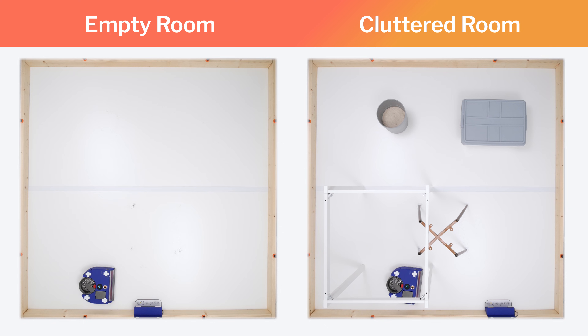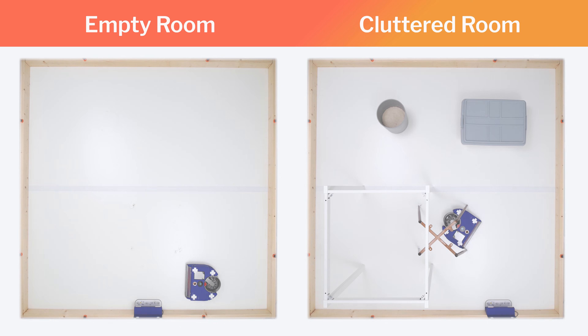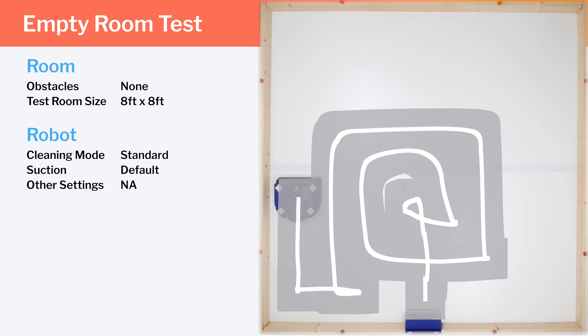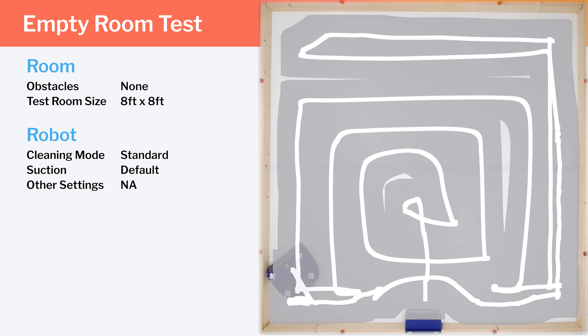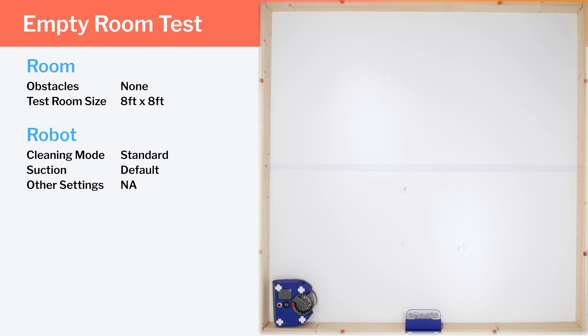Moving on to navigation, we tested the VisNav's cleaning efficiency and coverage in two environments: an empty room and a clutter room. In our empty room testing, we see it first paths in a small circle, then a bigger circle, and once it senses the edge of the environment, paths along all edges. This routing provides complete coverage of the whole room, but it isn't as efficient as the row-by-row pathing of most competitors. In corners, it runs right into the edge head-on, backs away, and takes a wider turn to clean the rest of the edge.